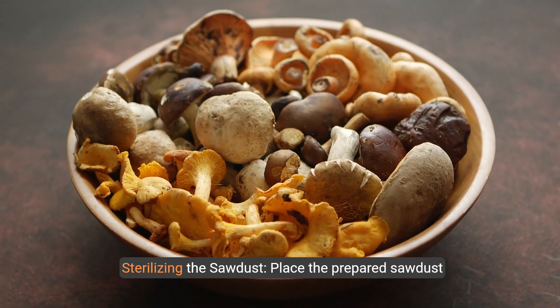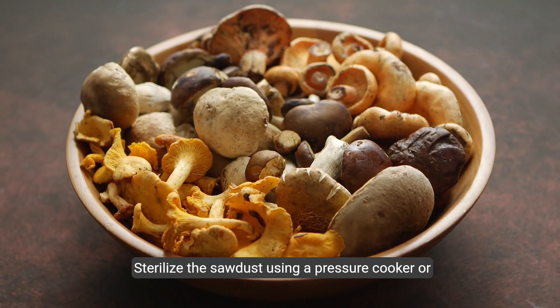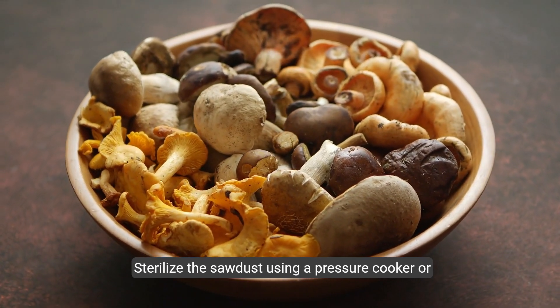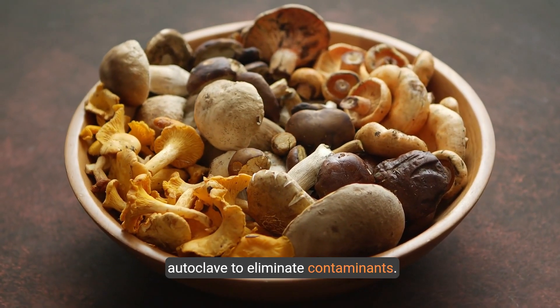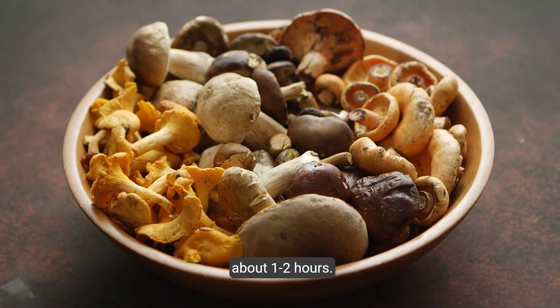Step 3: Sterilizing the sawdust. Place the prepared sawdust in heat-resistant bags or containers. Sterilize the sawdust using a pressure cooker or autoclave to eliminate contaminants. This typically involves heating at high pressure for about one to two hours.